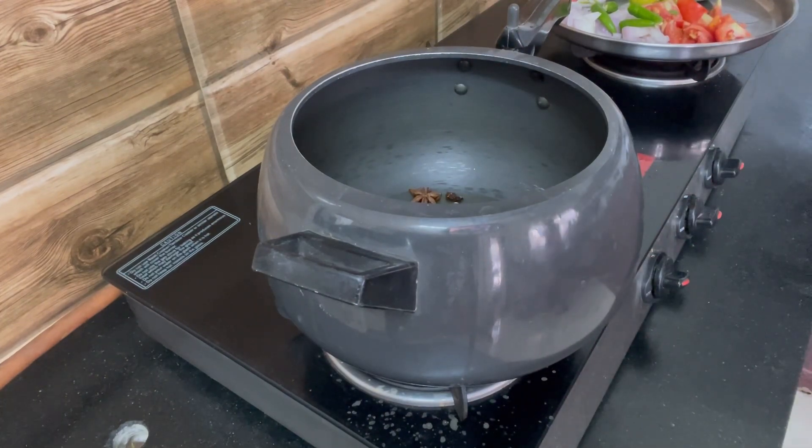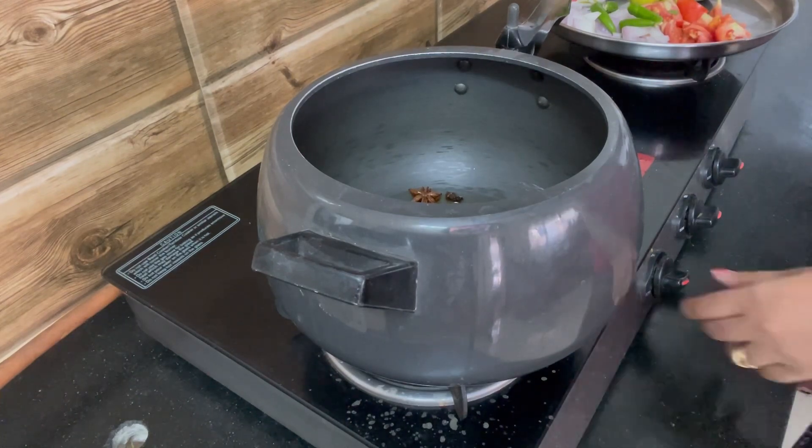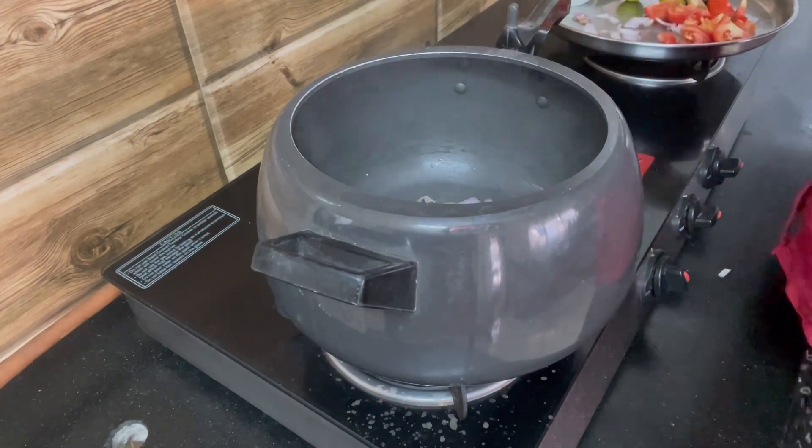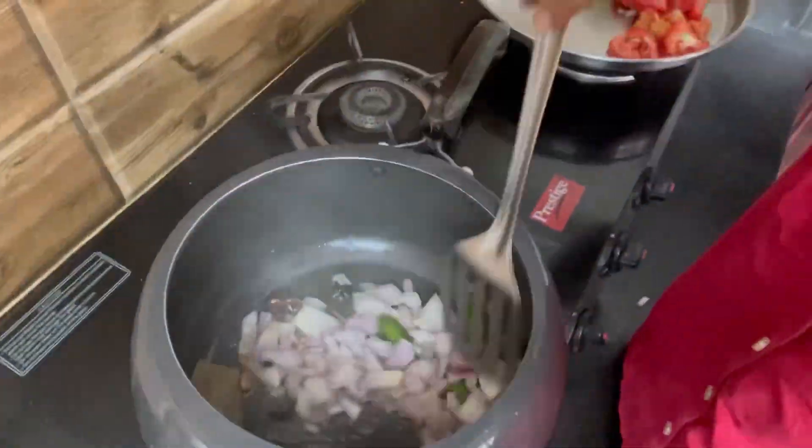For this, I've heated the cooker, I've added some ghee, some oil, star anise, cinnamon, and biryani leaves. First give it a good mix, then add finely chopped onions and green chili.